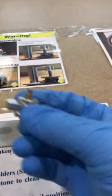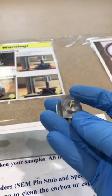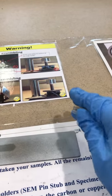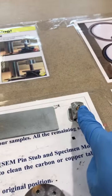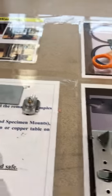We have these sample holders — two of them here right now. The big side should face down and the smaller side should face up. As you can see, this is the big side facing down and the smaller face is facing up.